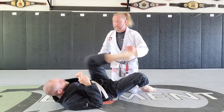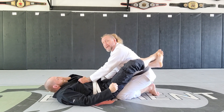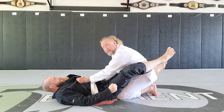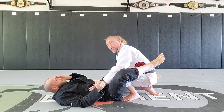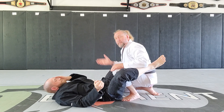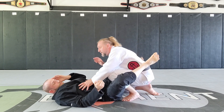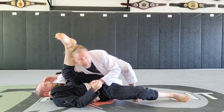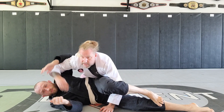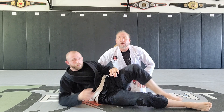One more time from a slightly different angle. Step number one: always open the guard — you cannot pass the guard if you cannot open the guard. Combat base brings the knee up, we drop the underhook with the far arm. If my left knee is up, my right arm is the underhook arm. Shoot the thumb down into the collar, pressure forward, rotate, and settle into side control. That is your single underhook guard pass from closed guard.